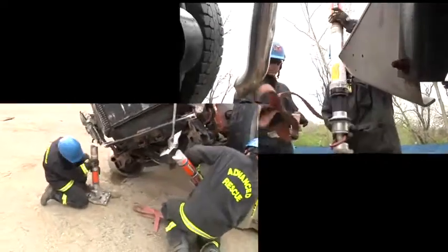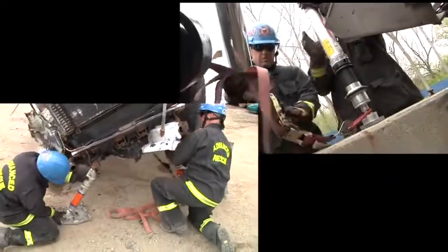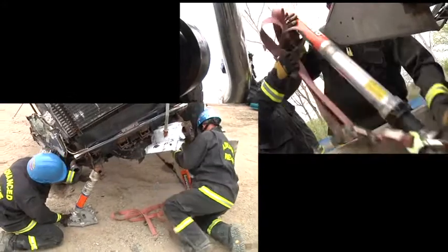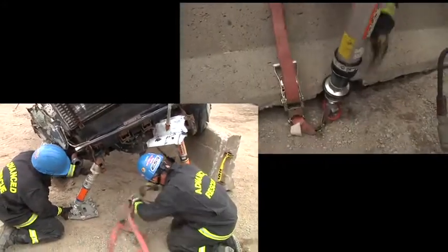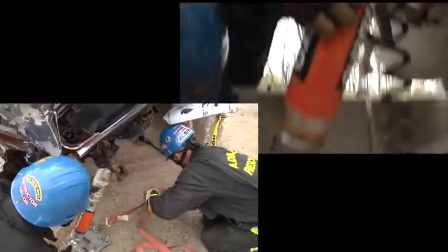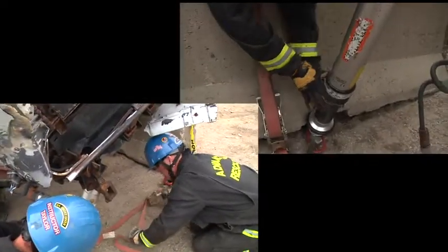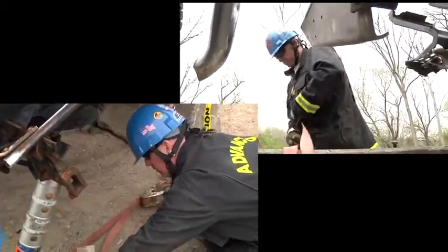We're going to install two sets of the Hamatro structural struts. Keep in mind that the top of the struts are all going to come in contact with the truck's frame — not the leaf springs, no sheet metal, nothing movable — right to the truck's frame.